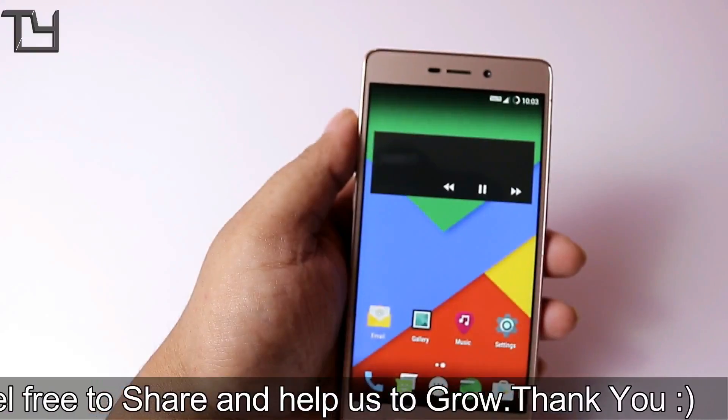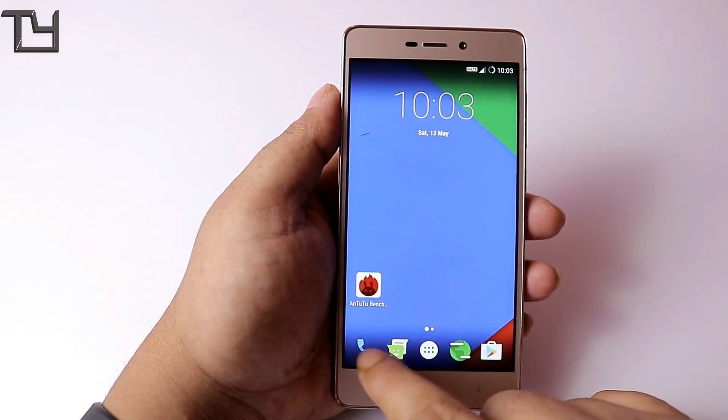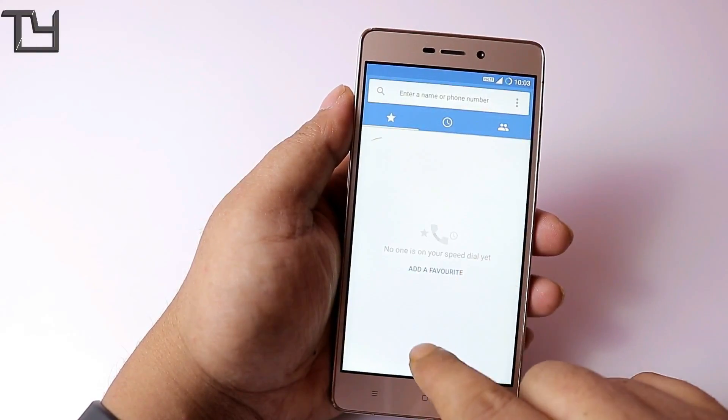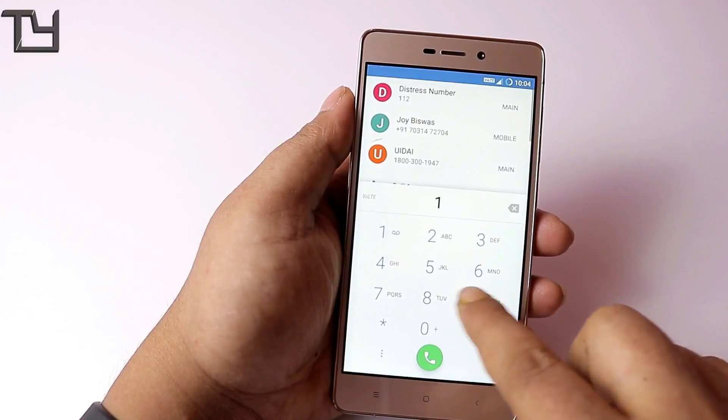The VoLTE logo is right up top and it looks great. This is actually the first time I have used any Redmi 3S ROM that has this logo. Let's call 198 and see what the response is.